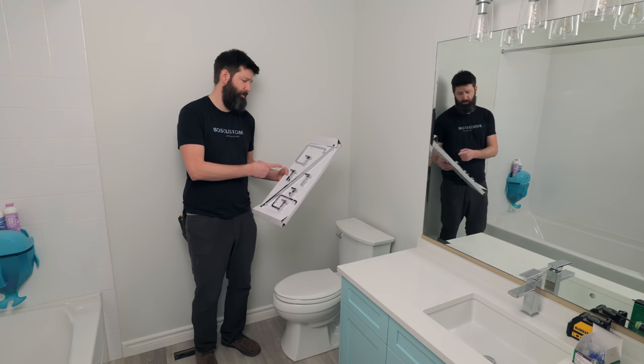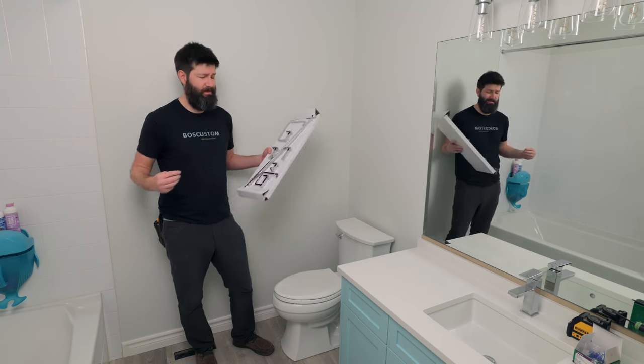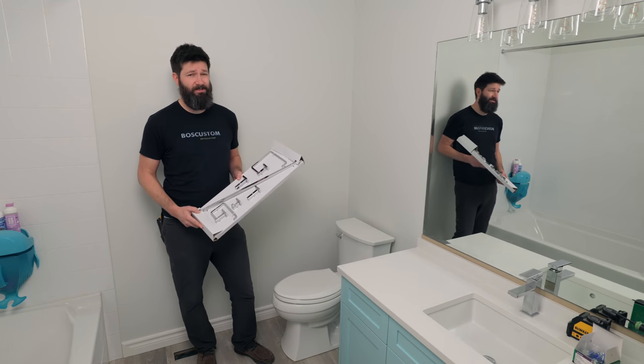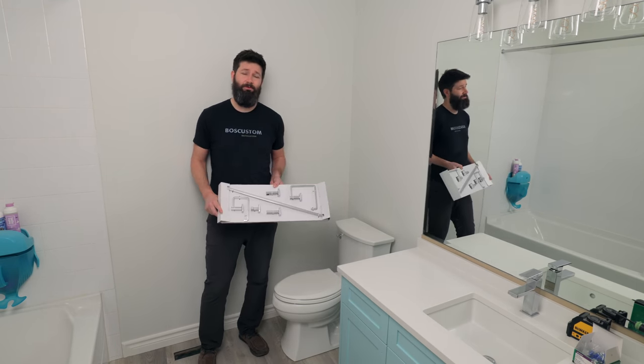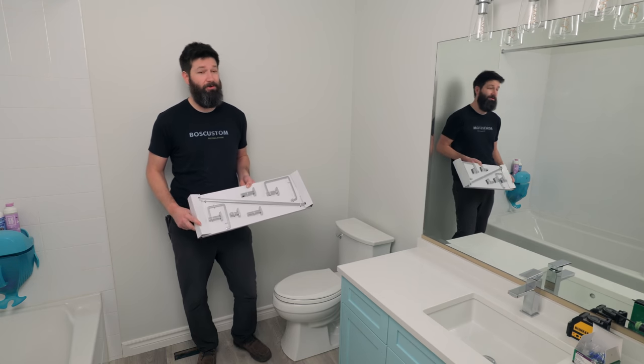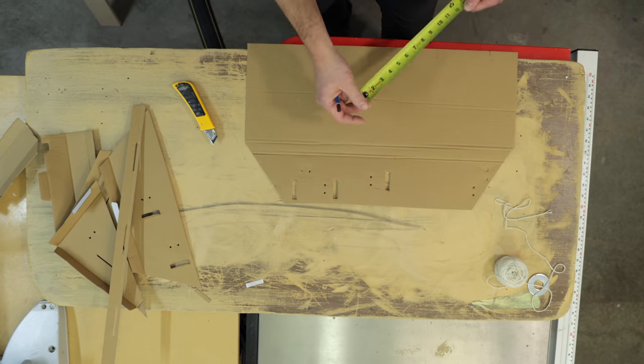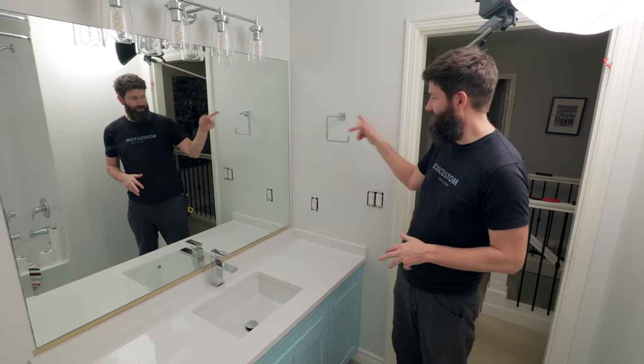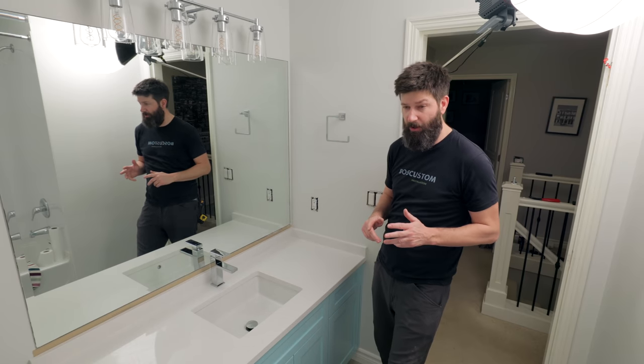When it comes to installing bathroom hardware, there are really three critical mistakes that I see people making all the time. I'm going to show you how to avoid each of those mistakes. And if you don't have a bunch of fancy tools, don't worry about it — I'm also going to show you how to build a really accurate level out of a piece of cardboard and a string. So the first real mistake I see is just the locations that people end up putting the hardware.